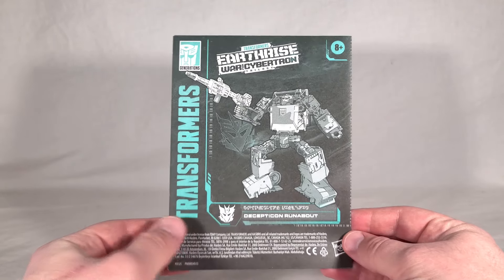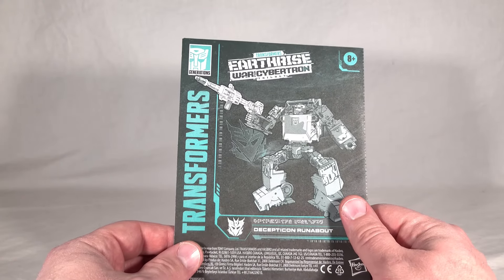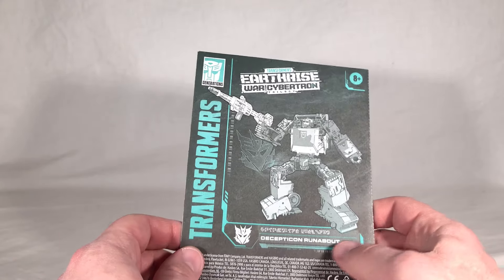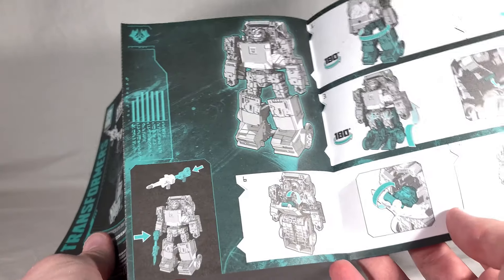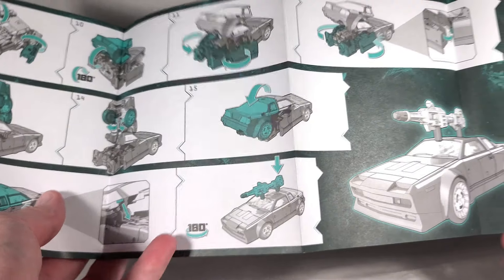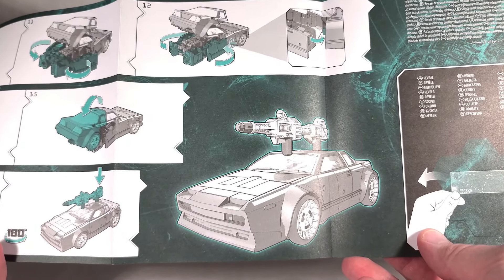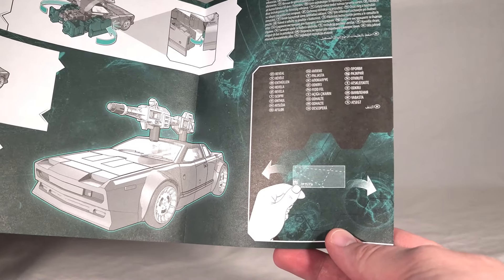The instruction book has a nice render of Runabout on the front — he's kind of squatting down, shooting up, with his combined gun configuration. You get his tech specs, which are nice. It shows you how to combine his two guns and wield it. Then you get the transformation from robot to vehicle, showing that you should put his combined weapon on the roof of the car so he has somewhere to store it. And there's a how-to on the map as usual.